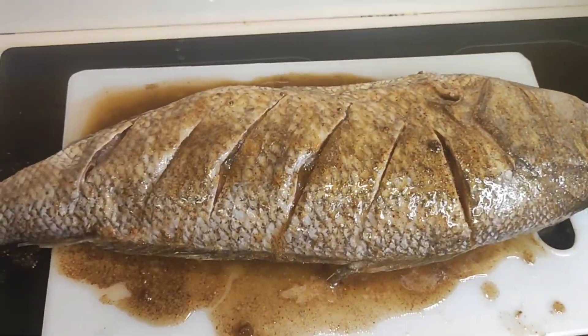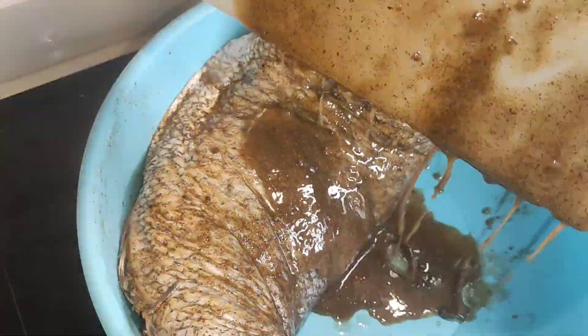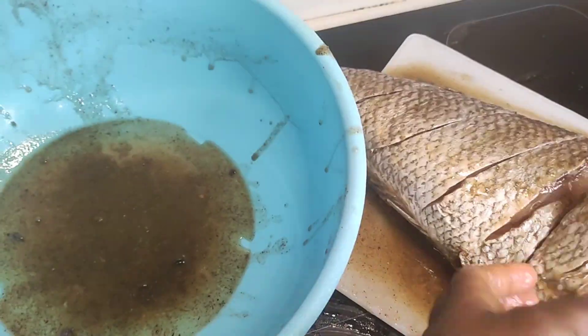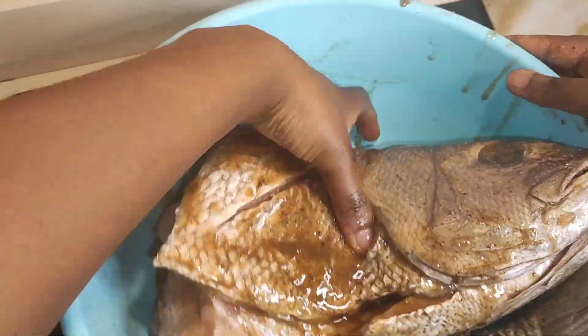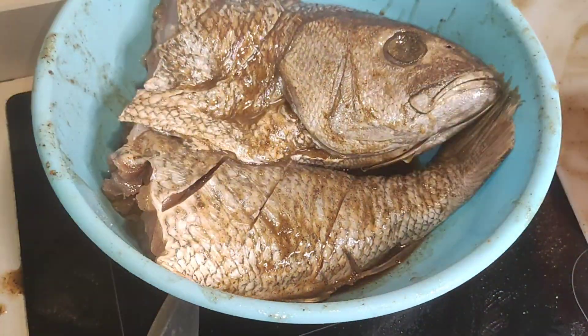I was already done pouring the marinade and seasoning, and I wanted to put it in the bowl but it was too big, so I tried to cut it into two and poured the extra marinade on it — and this is what we have, guys.